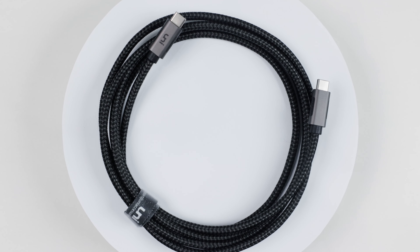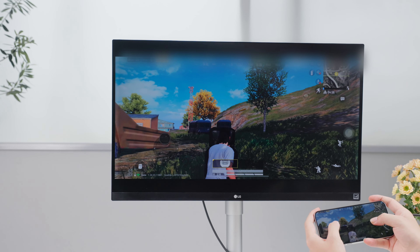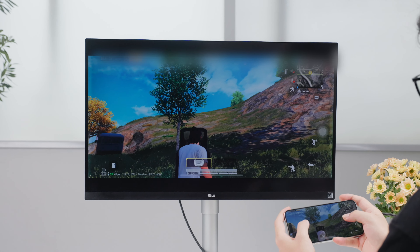When your monitor is 4K and provides a USB-C interface, through the C port you can realize a 4K casting effect.